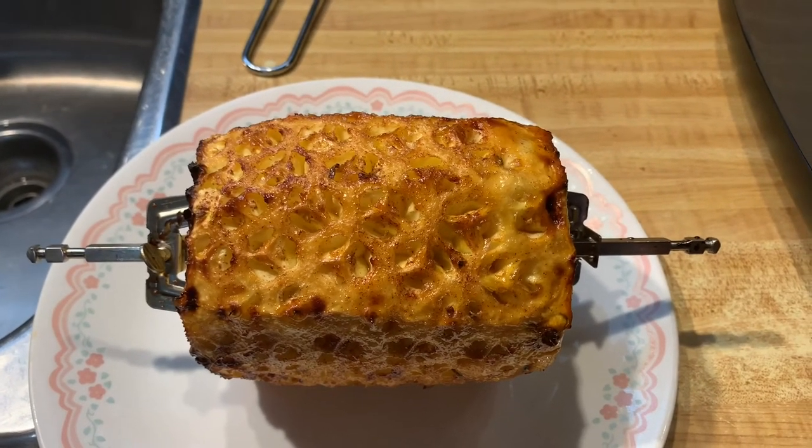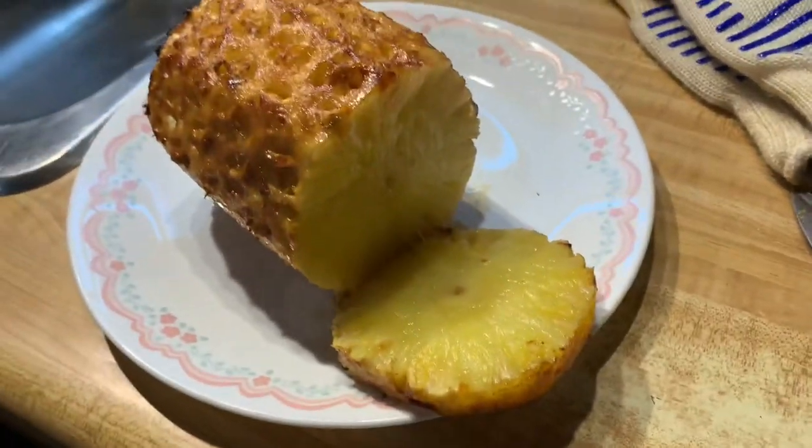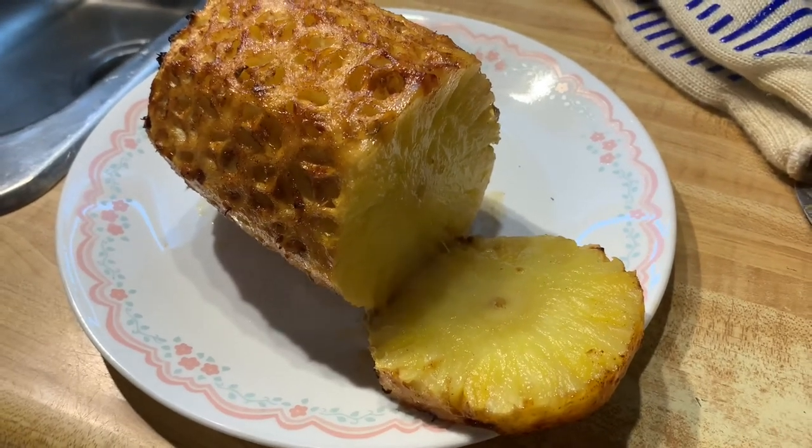Love it! Look at the steam coming off that - honest to God, people, if you've got an air fryer, you've got to try this.